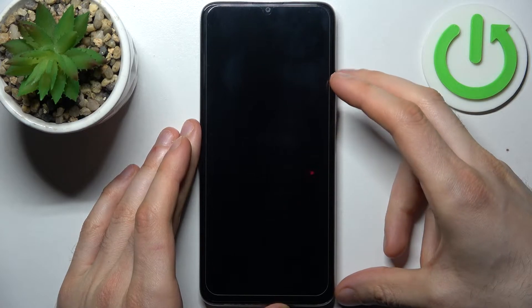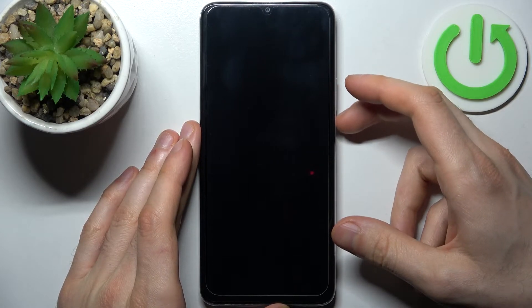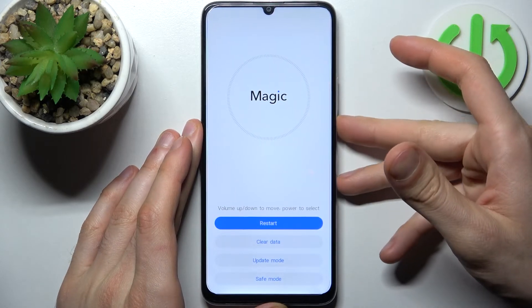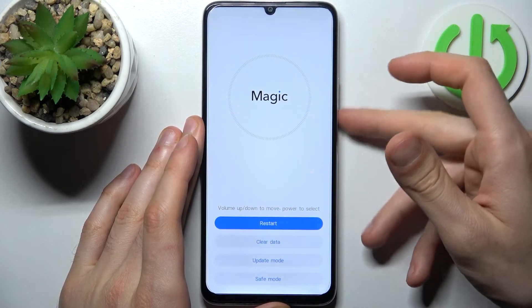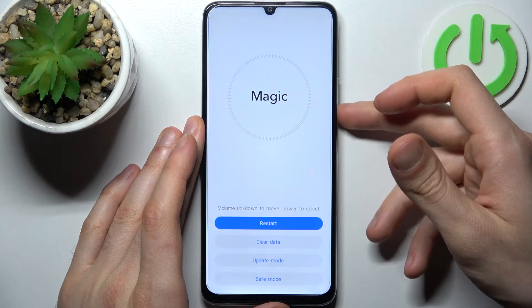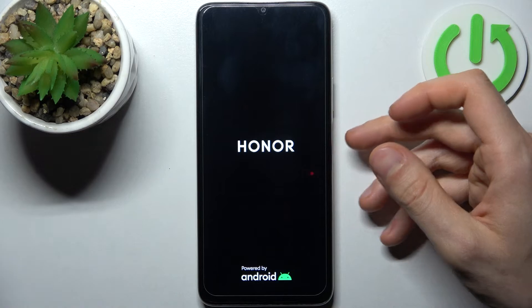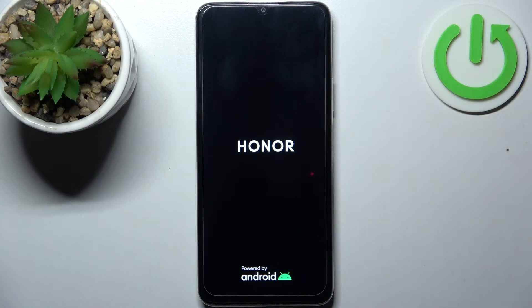After that you will enter a menu which says "Magic". In this menu you can use the volume keys to navigate and the power key to select. You have to select the last option, safe mode, and after that your device will be restarted in safe mode.